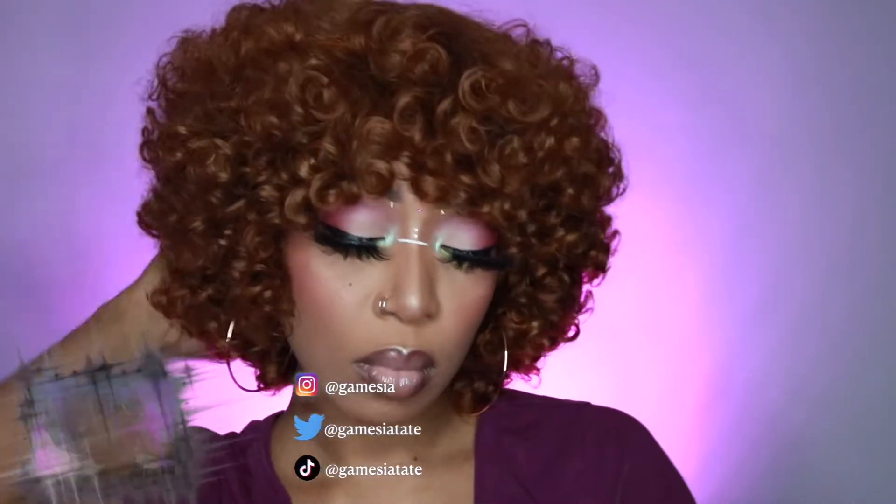Okay you guys, this concludes my video for today. Hot Beauty Hair, thank you so much for sending me this hair — I absolutely love it. If you guys are not following my YouTube channel please make sure you do so, as well as hit that bell button so you'll know when I post a new video. I will see y'all in my next video, bye!